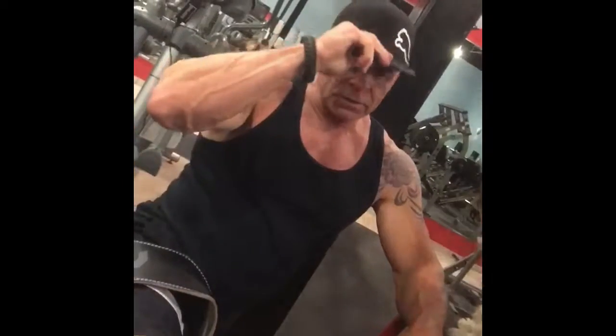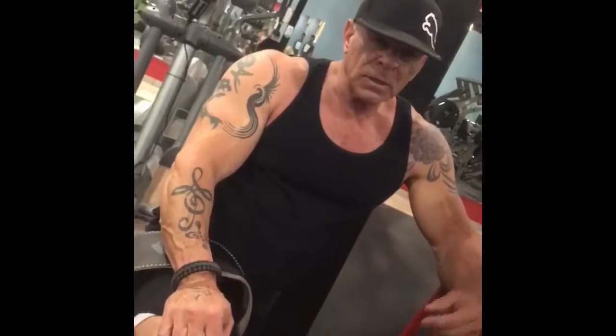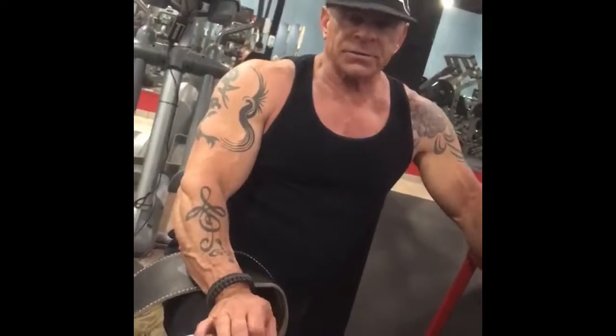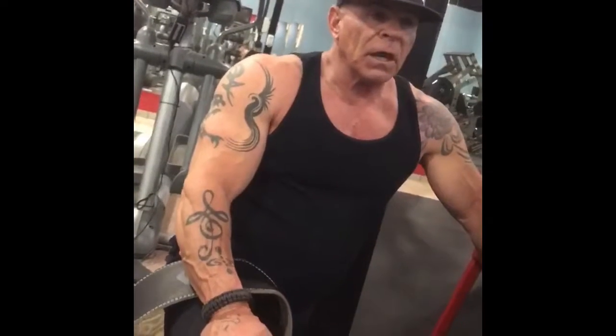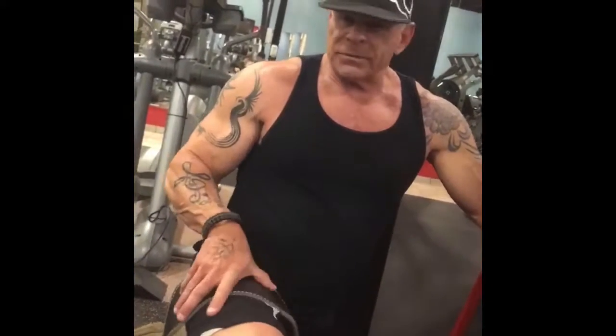Hey everybody, thanks for being with us for this back workout. We end up doing right around 25 sets, sometimes 30. We switch it up periodically with the exercises, but generally we start and finish with the same things that we did today. The finishing we do - hyperextensions, everybody's seen that. What we're trying to do here is not act like gurus, physiologists, chiropractors, or whatever. We're not here to use a lot of medical terms to make you think we're really smart.